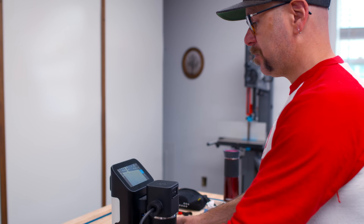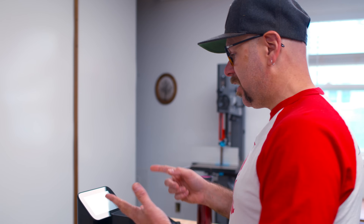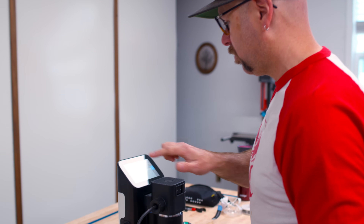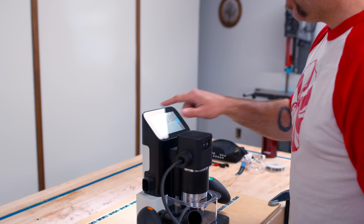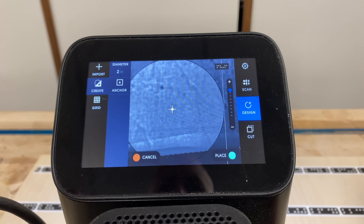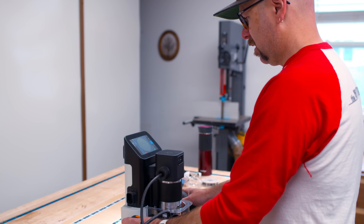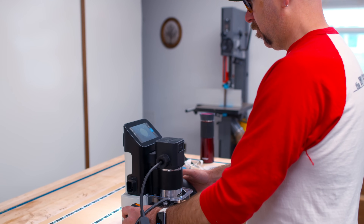The next thing I need to do is place our artwork on here. You can draw your artwork in Fusion, Illustrator, or Inkscape, and I think you can even do it within the software right here. So if I hit Create and I want to make a circle — two inches, done — I'm going to place my circle right here, move the machine where I want it, and hit the green button for place.